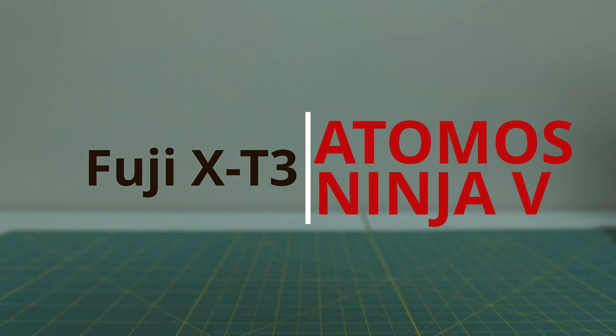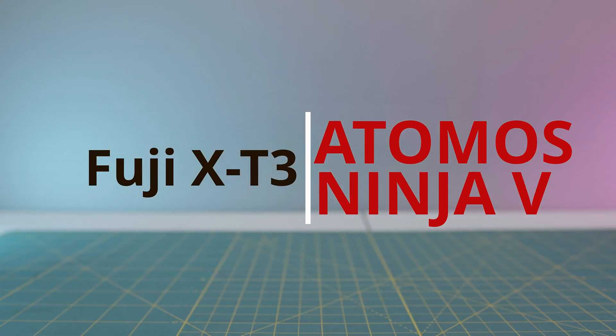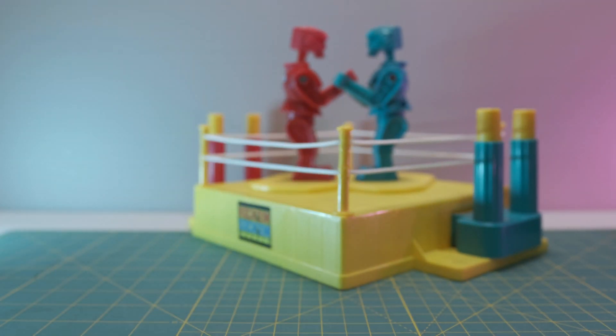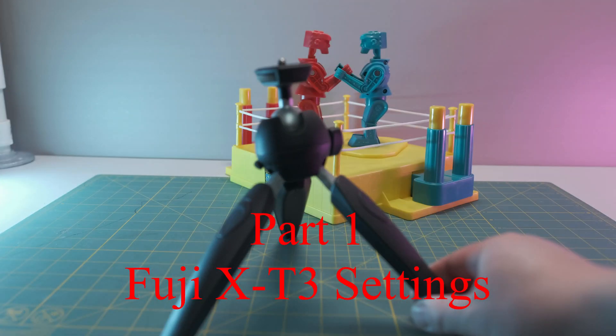Welcome to another episode of the Wong Reviewer. In today's episode, I'm going to talk about the Fuji X-T3 settings I use for the Atomos Ninja V. This is going to be a part one of two series on the Fuji X-T3 and Atomos Ninja V combo. Stay tuned and let's get started.